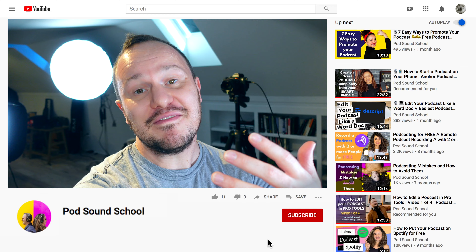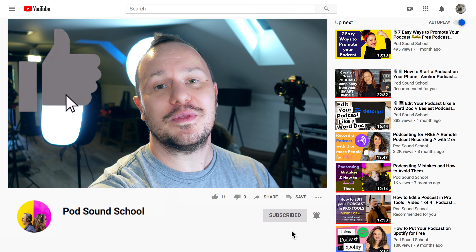Hey, welcome to the Pod Sound School where we're obsessed with all things content creation and every week we post really helpful videos to help you take your online content to the next level. If you haven't yet, consider subscribing and come hang out with us every week.